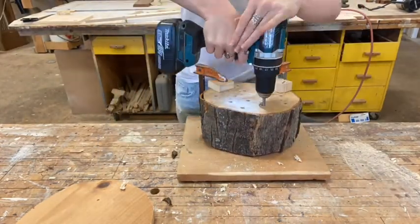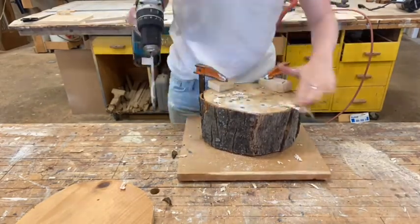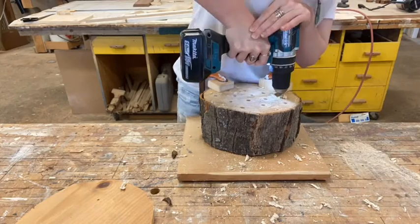If you don't plan on adding removable inserts to your bee hotel, you can stop drilling at this point so that your holes don't go all the way through.